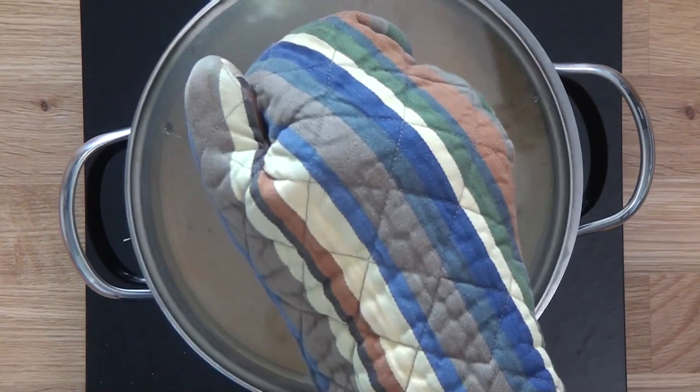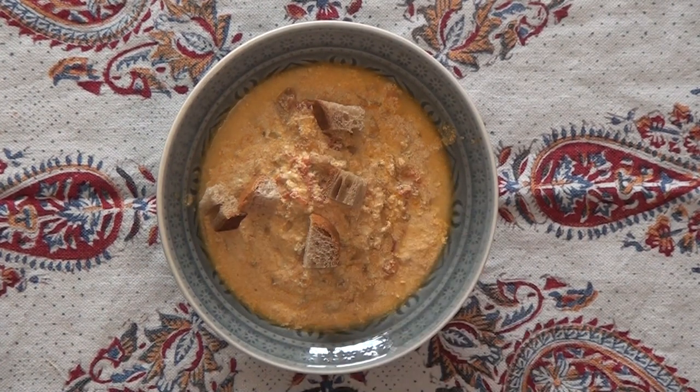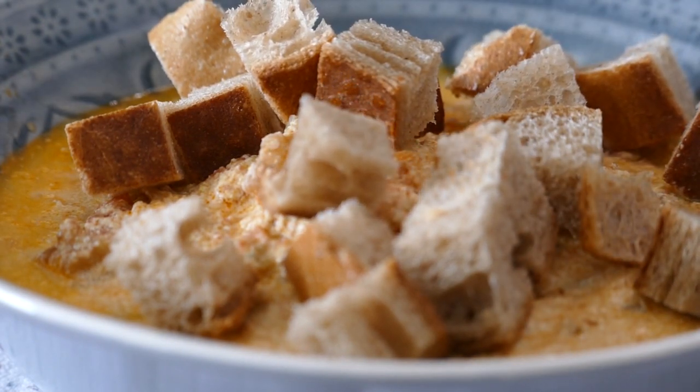After only 5 minutes on a low heat, our kombajoush is ready. When it's nice and hot, serve it up Persian style with some fresh bread for a fantastic meal that's sure to warm your belly and your heart.